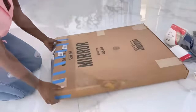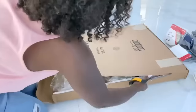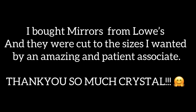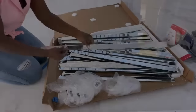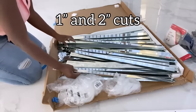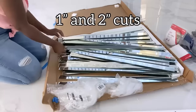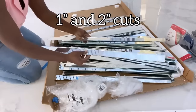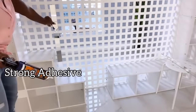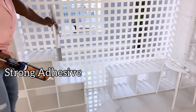I'll be using mirrors to decorate one side of the partition. I got these mirrors from Lowe's and I had them cut by someone who was so nice — her name is Crystal — and I want to take this moment to give a big shout out to Crystal for helping me out with these cuts. I'll be attaching them at random with a strong adhesive to the lattice.